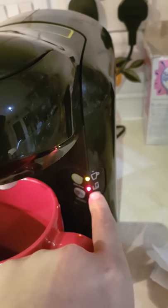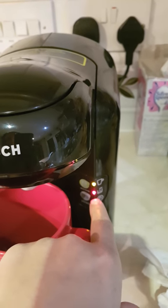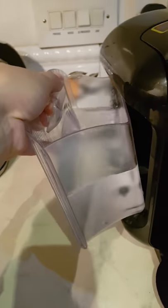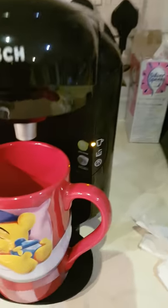That button shows the water tank, and when it's red it means that you need to fill the water tank. There's my water tank — I filled it up. The light is gone.